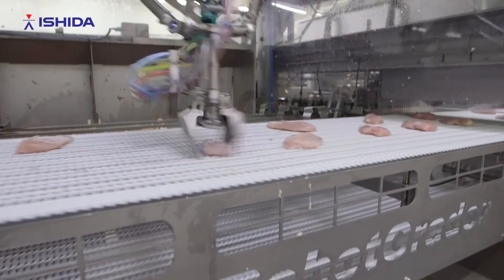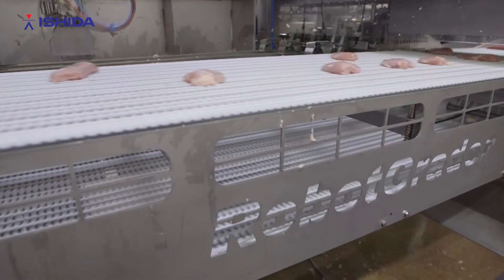The Robot Grader is best suited for sticky products where we're combining two up to maybe six or eight different pieces. The Robot Grader is the most efficient machine.